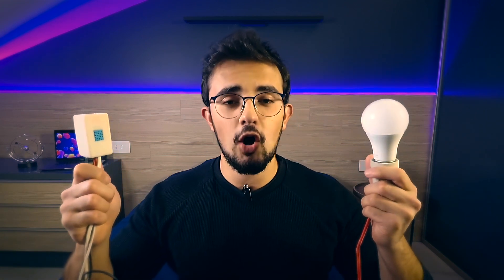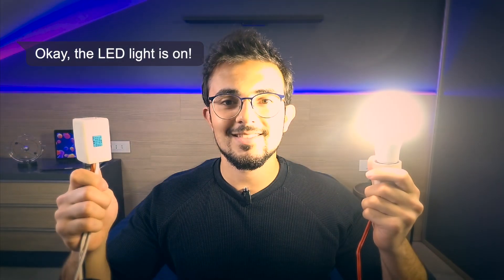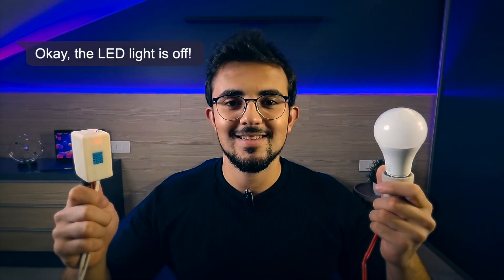Hey Siri, turn the light on. Okay, the LED light is on. Hey Siri, turn the light off. Okay, the LED light is off.